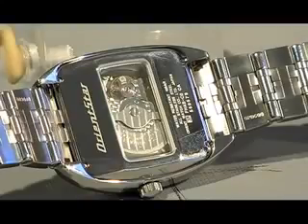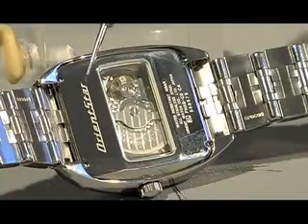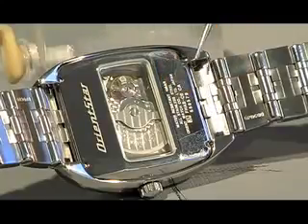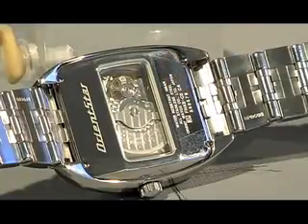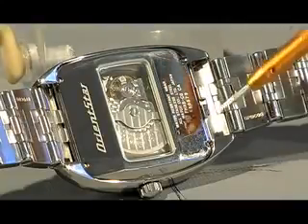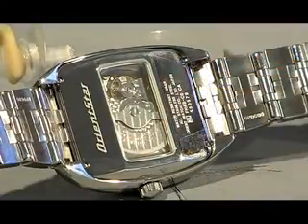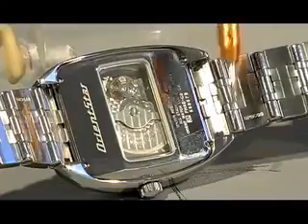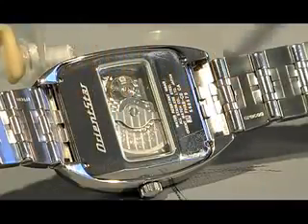Taking a closer look at the exhibition case back, you'll notice the company logo on top and also some serial number descriptions, but most importantly in line with the car design we have a windshield-sized exhibition case back. You'll also notice that the curvature of the case is rounded off at the edges to sit more comfortably on your wrist.